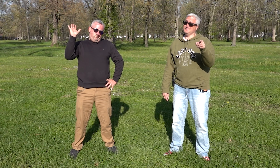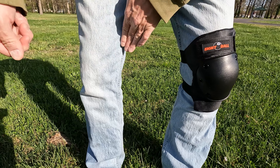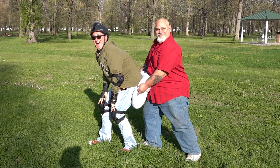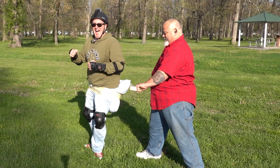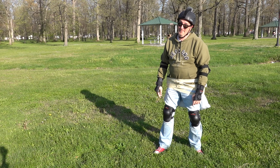Ken makes sure he covers all of his bases, including hands, elbows, knees, head, and the booty. Now he's ready to ride, unlike Jason, who just doesn't give a s***.